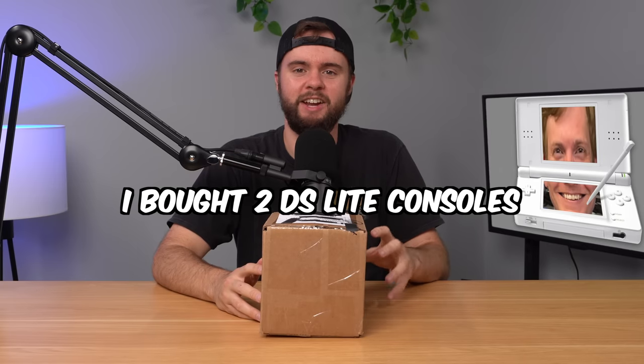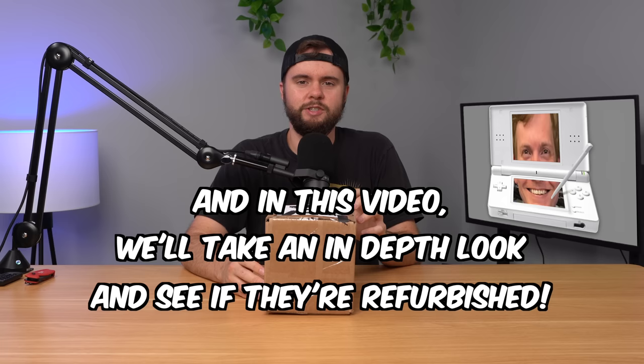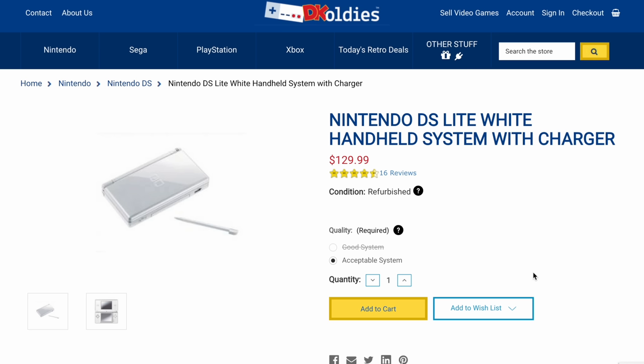I bought two Nintendo DS Lite consoles from DK Oldies for almost $250, and in this video we're going to take an in-depth look at both of them and see if they're actually refurbished. Let's start by talking about the prices — the DS Lite consoles are one of the more outrageously priced consoles on their site. I paid $130 for one and $120 for the other. They're both cosmetically flawed, and for reference you can buy a good condition DS Lite for under $50 on eBay. The good system goes for $170 on their site — just wild stuff.